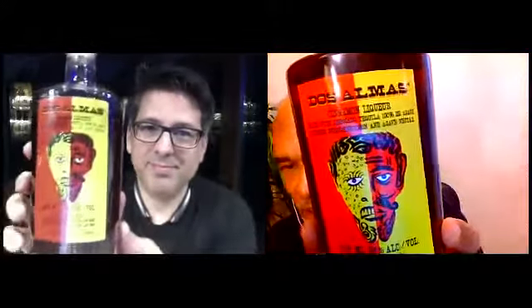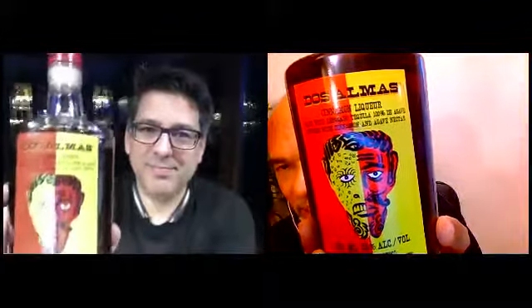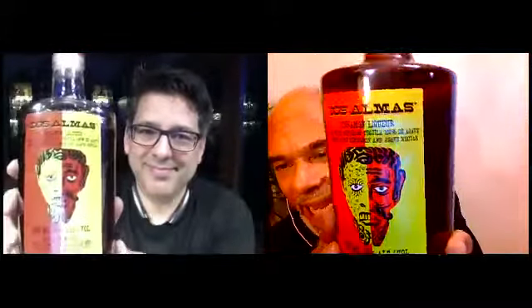This is Dos Almas infused with cinnamon and agave nectar — the Cinnamon Liqueur. So this is a cinnamon liqueur at 35 ABV, made with Raffaçado Tequila.